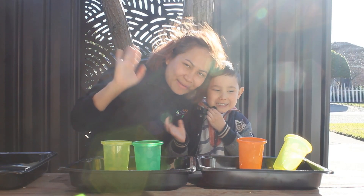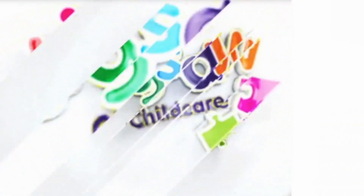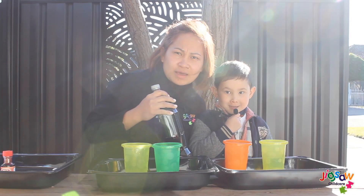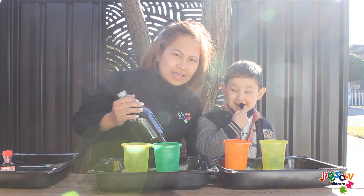Good morning! Welcome back to our channel! Good morning! For today's activity, we are going to make a science experiment.